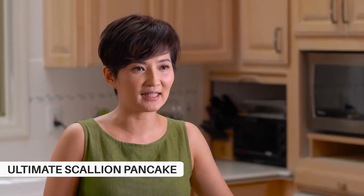Today we're gonna make the ultimate scallion pancake. For Taiwanese people, scallion pancake is like chicken salad or fried chicken for Americans in the south. You find it everywhere and everyone is always on the search for the best scallion pancake.